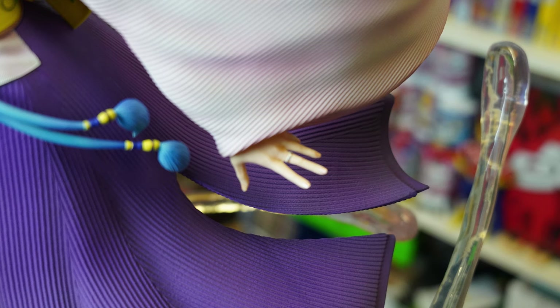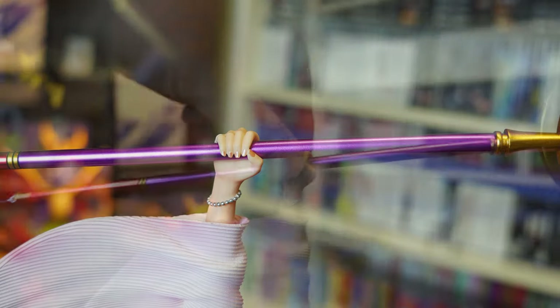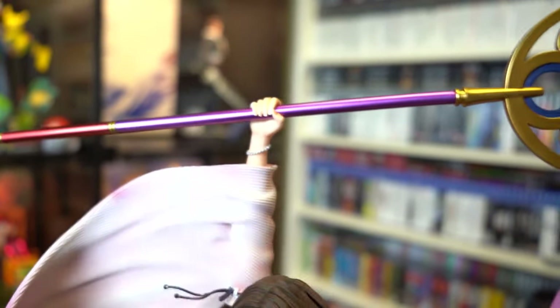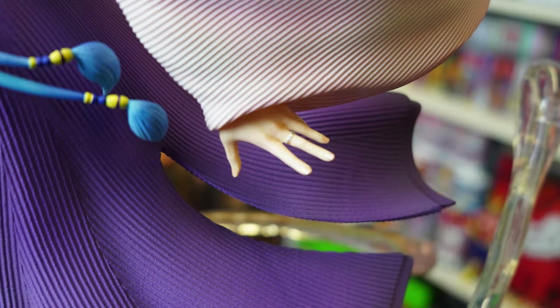Now onto the first problem: the magnets for the hands are incredibly loose and honestly give me the fear. The higher hand is evenly balanced with the staff, but if that staff goes even slightly over the balancing threshold, it will definitely pull that hand out. The lower hand, while the magnet is really weak, is so light I don't think it'll fall — I hope. Other than the magnet issues, the hands are painted and sculpted pretty well, with her rings sculpted without any paint bleeding. They've even added metallic pink paint to her fingernails.